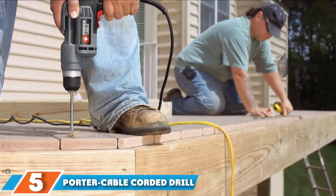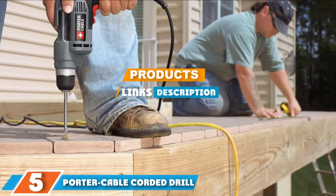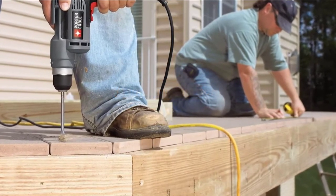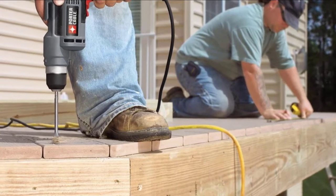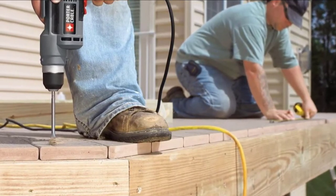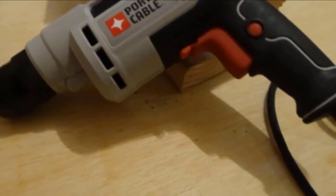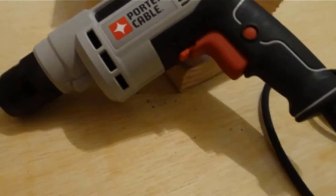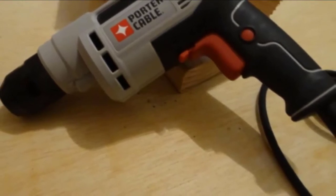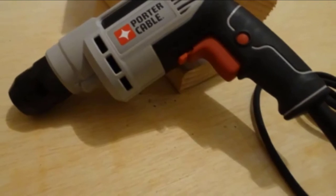The number 5 position is held by the Porter Cable Corded Drill. From one of the oldest names in power tools comes this impressive drill. This power drill is an excellent example of why amps don't mean everything. While its 6 amps won't match some competing drills, the Porter Cable Corded Drill boasts an impressive amount of torque. Couple that with its sensitive speed control, and you have a drill well-suited to drilling through metal and other tough materials that require slow speeds and ample torque.